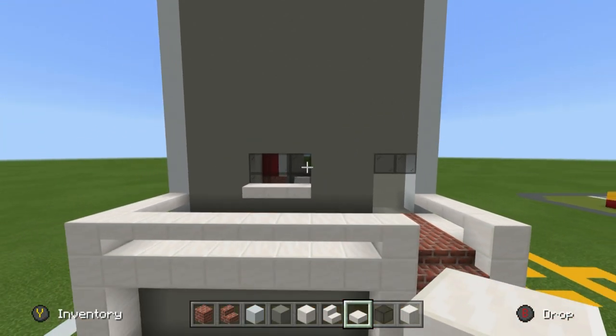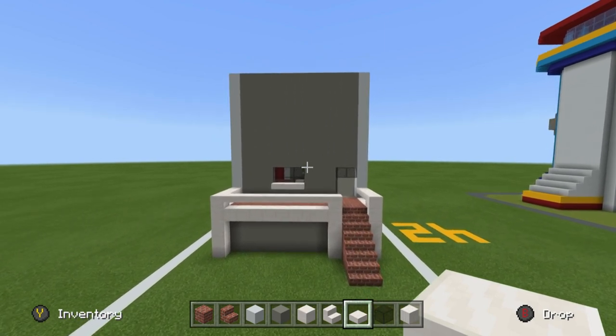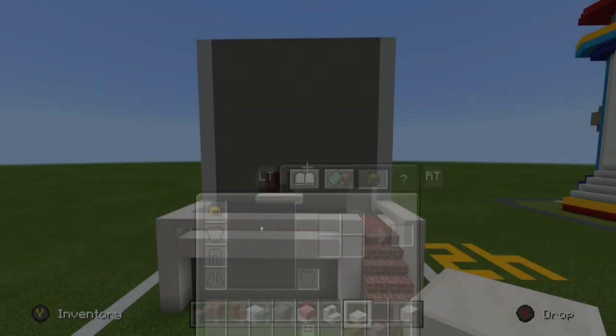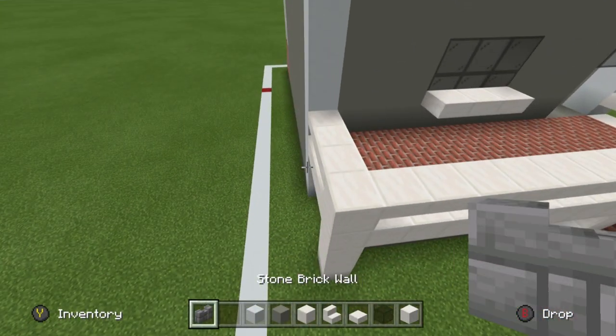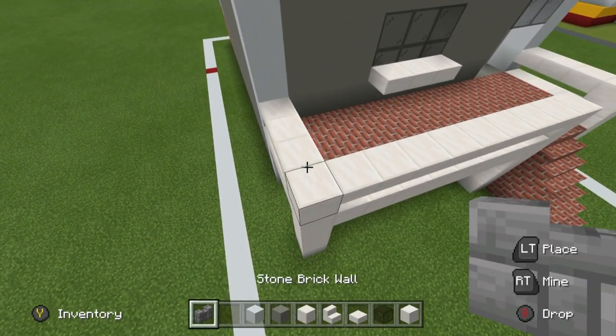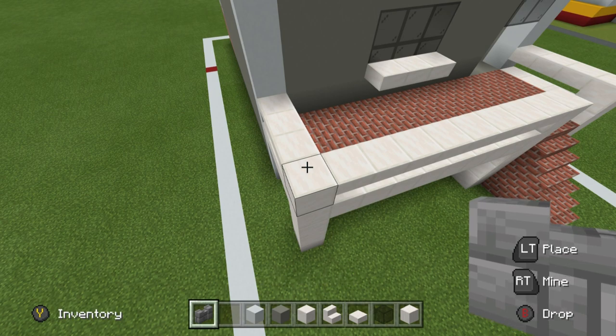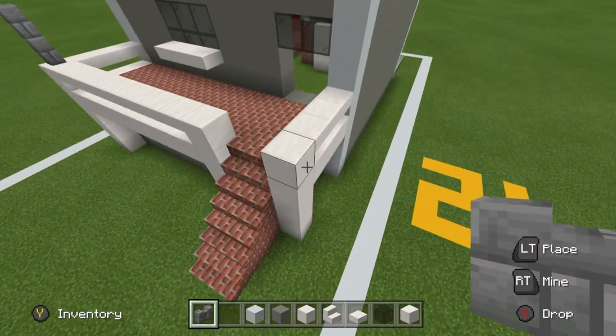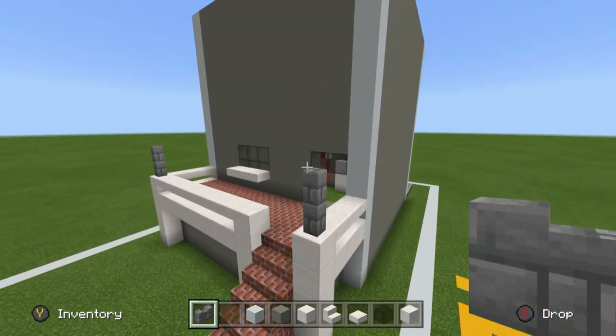Create the actual porch overhang using brick stone wall — place it on the two end corners of the porch, one and two on each side.